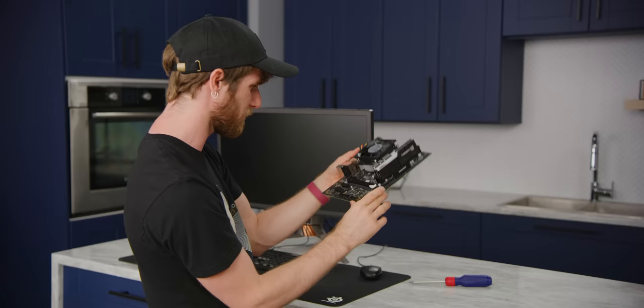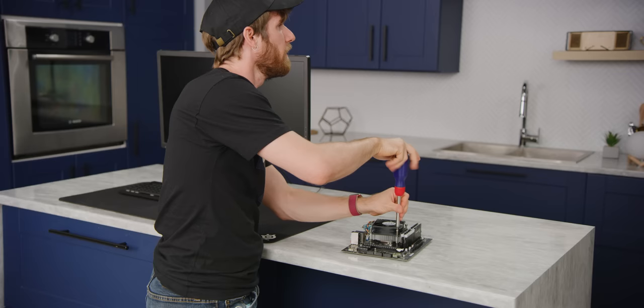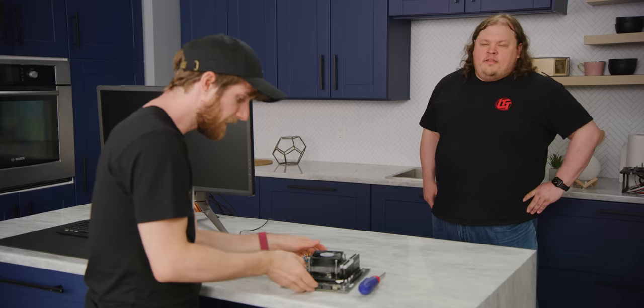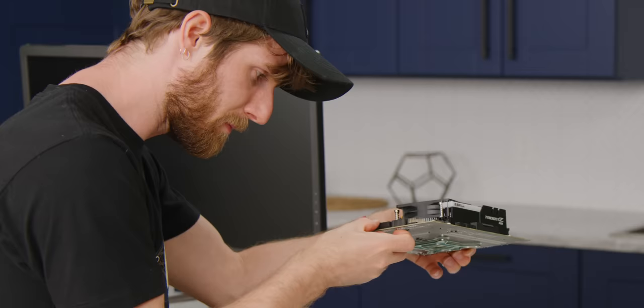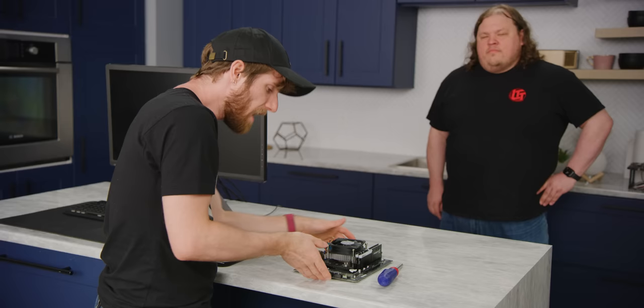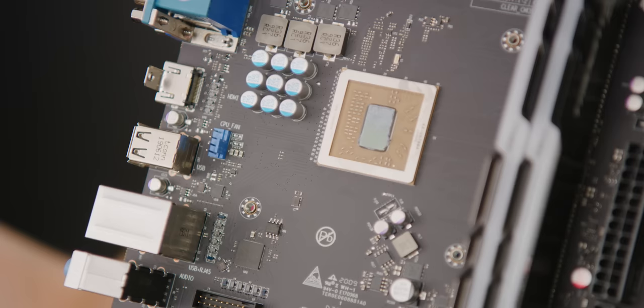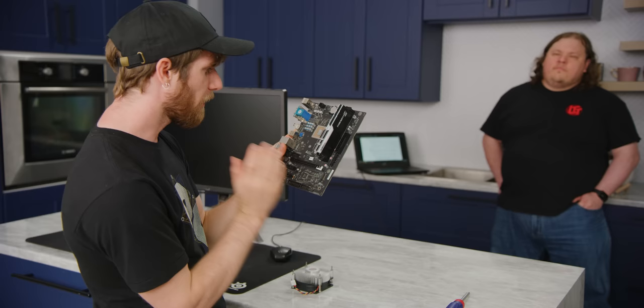The most bizarre thing about it is it just looks like a normal motherboard. Even the IO I'd describe as perfectly reasonable — kind of a lower-end IO. You've got a serial port, a VGA port that's actually useful in industrial environments, and even a parallel port if you want to hook up a dot matrix printer or SCADA HMIs. There's nothing on the surface to indicate this is anything other than a normal computer — until you see the Zhaoxin Kai Shen.